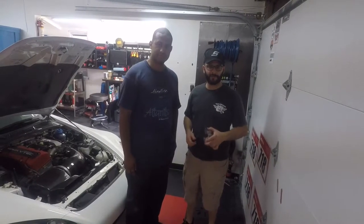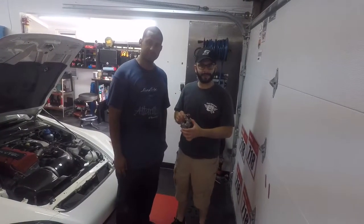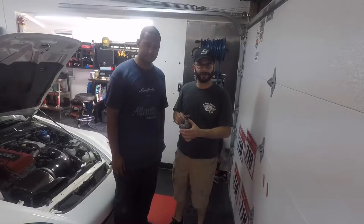This is Jose, I'm John. If you have a flickering dash at idle, this video will show you how to repair that by replacing the rectifier in your alternator.